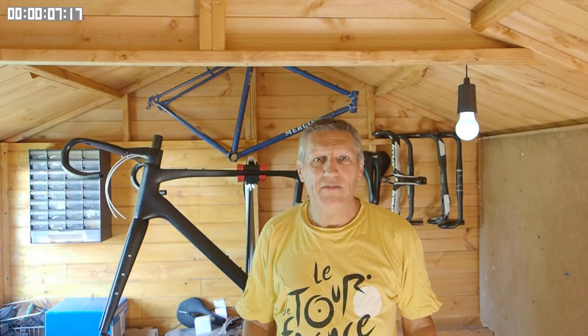Hi there, I'm Terry and this is 5-Minute Velo. I can highly recommend Dylan Johnson's channel on YouTube. This is what he had to say about oval chainrings.